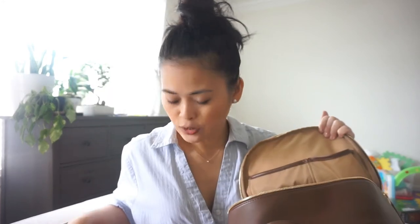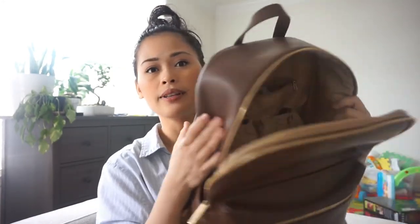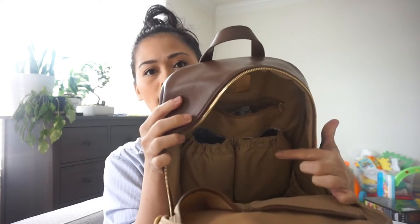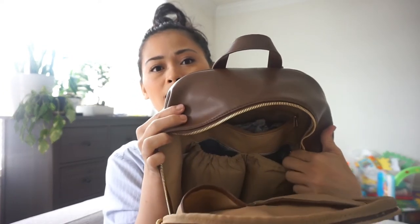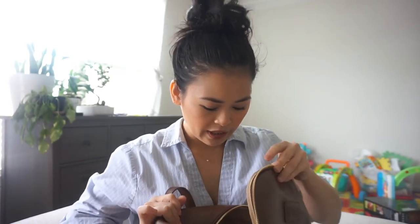For diapers, I don't bring a lot with me in this bag because we don't really go out much. When we do take him out it's only for a few hours and then we're back home. I also have wipes in here. The bag also comes with two bottle pockets that have a silver insulated lining — I'm not sure what it's called, but it keeps the milk cool or warm. There's another zipper pocket on the side where I keep some extra clothes, and that's pretty much it.